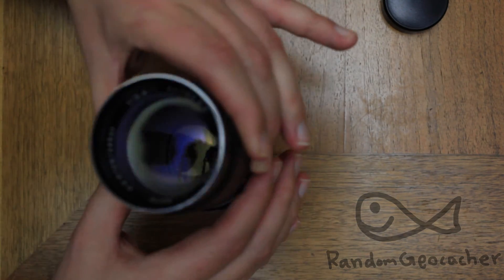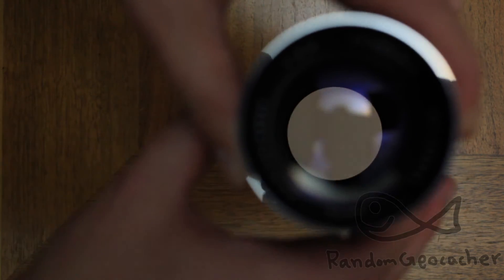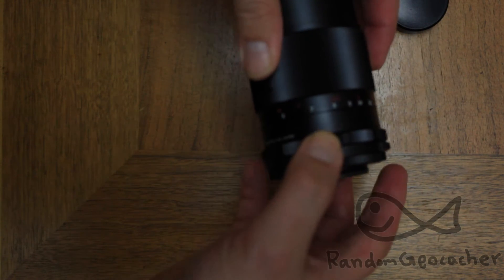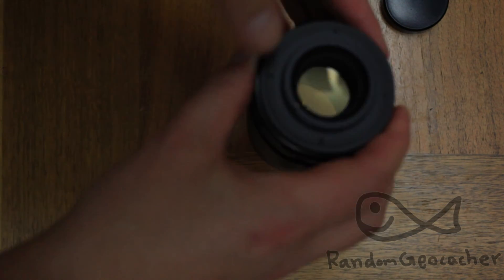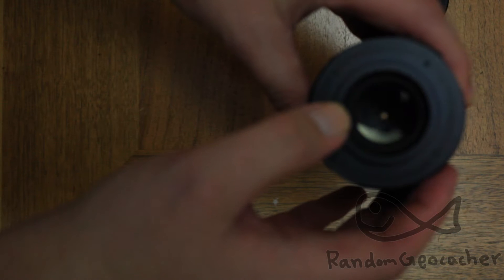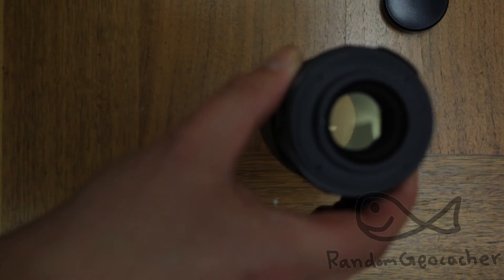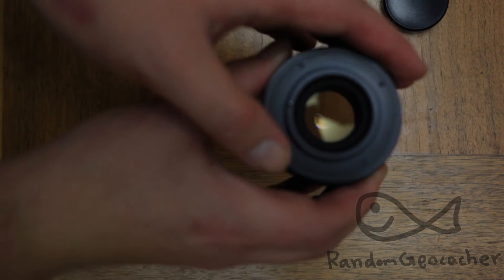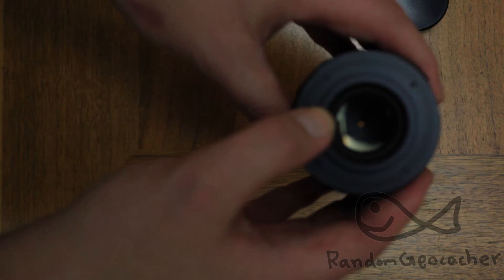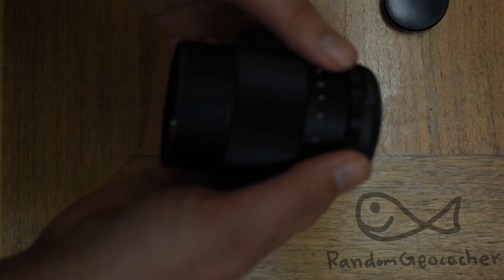Here we have the lens in automatic mode. As you can see, it doesn't stop down when we move the aperture ring — it has no effect. That is because this button here needs to be pushed down so that when the camera takes a photo it stops down. The reason it was always stopped down on my Canon camera is because the adapter is actually pushing down this button, making it work like a preset lens.